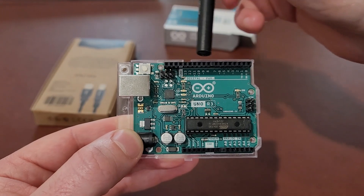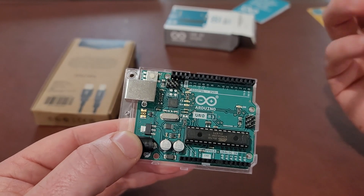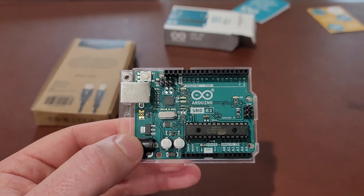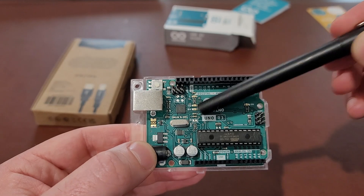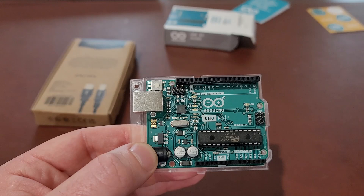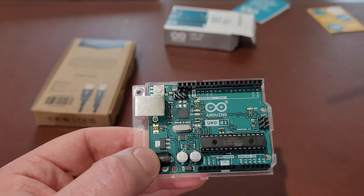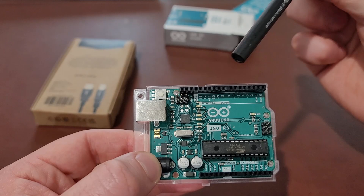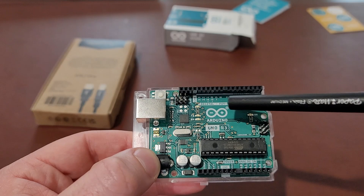On top you have your digital I/O pins — they call them GPIO, general purpose input/output pins. Here are the receive and transmit LEDs. This LED up here is a built-in LED that you can program — you don't have to add an LED separately. Some of these digital pins up here also have pulse width modulation capability, denoted with a little tilde symbol.